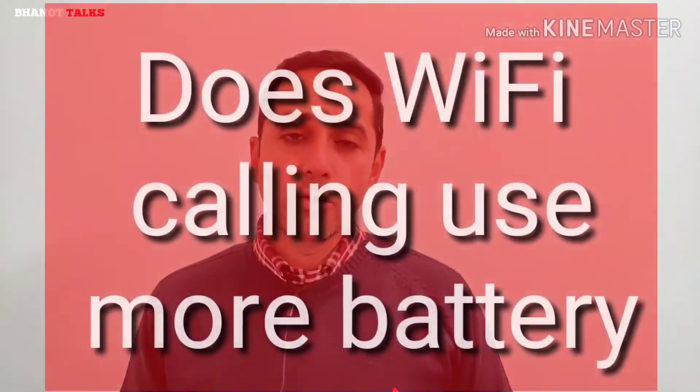Another doubt people have is: does Wi-Fi calling use more battery? Since you are connected to a stable broadband Wi-Fi connection, your phone is not continuously searching for cellular signals — which is what happens when you make a call through your SIM card. Because the network is stable, your phone is not hunting for antennas, so it will definitely consume less battery compared to a regular 4G or VoLTE voice call made through a SIM card.